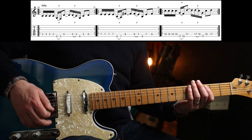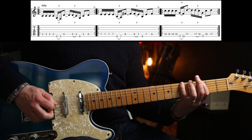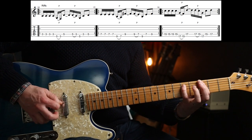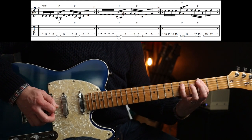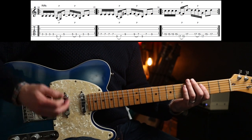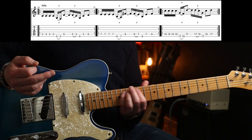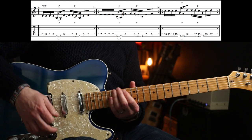Next up we have this double time riff, which is very cool. The next two riffs are identical - they're just shifted up into different positions. You play it on the seventh fret, and then again on the 15th fret.